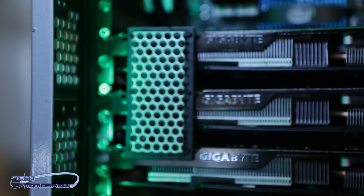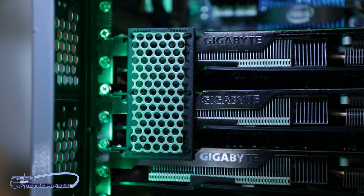Today we're here to bring you the Throne Industrial. Inside of it — three GTX 680s in SLI. Incredible.